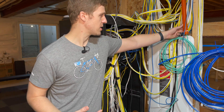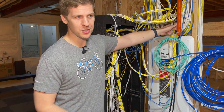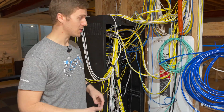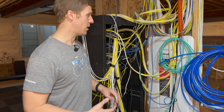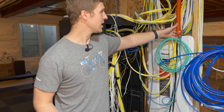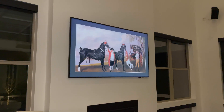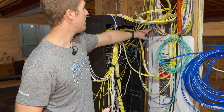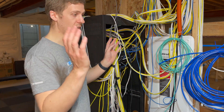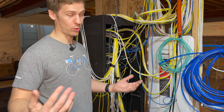The ultimate future-proofing is doing conduit — we call it Smurf tube, or these are orange now. They got called Smurf tubes because they used to be blue, and blue and Smurfs are blue. But ideally you'd run one of these conduits to anything that you care about, though it gets inconvenient because you have to pull cables all the time. So we did some of that. There's one going to our main living room TV — this is a fiber optic HDMI cable going up there — and there's one going up to the attic in case you want to run stuff between floors. Running cables between floors once the house is finished is a pain.